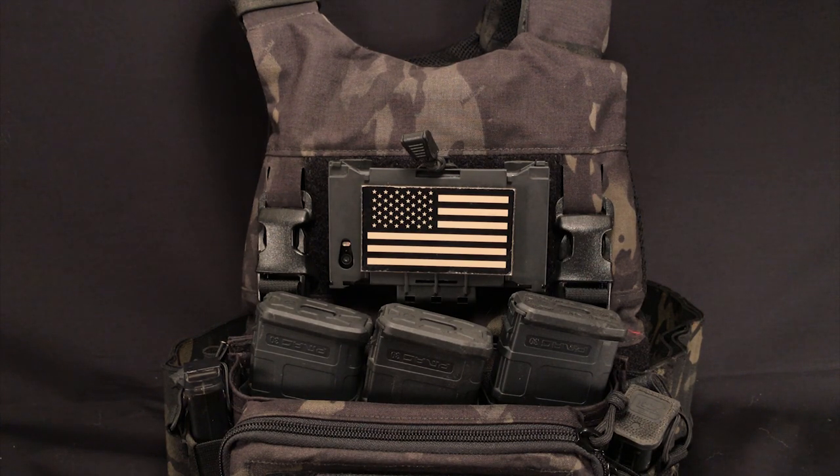As you can see, I threw an IR flag on the outside. The velcro that's on the carrier itself is a little small for a standard size patch, but it doesn't really matter that much. Also, as you can see here, they do have a cutout for your phone camera, so if you really wanted to you could record gameplay with your phone as you do it.